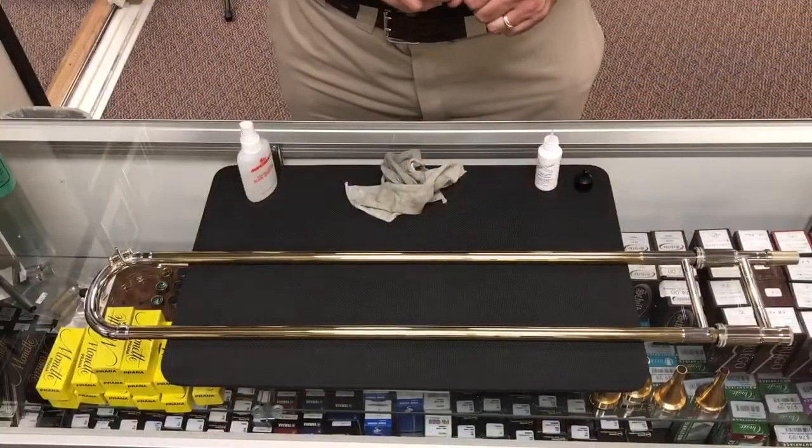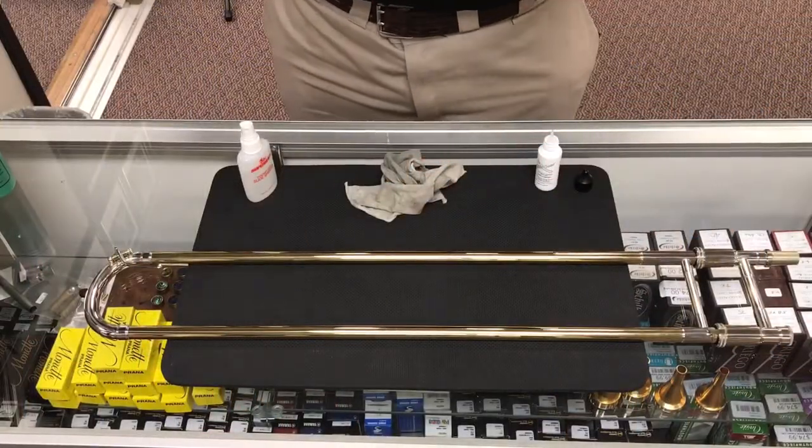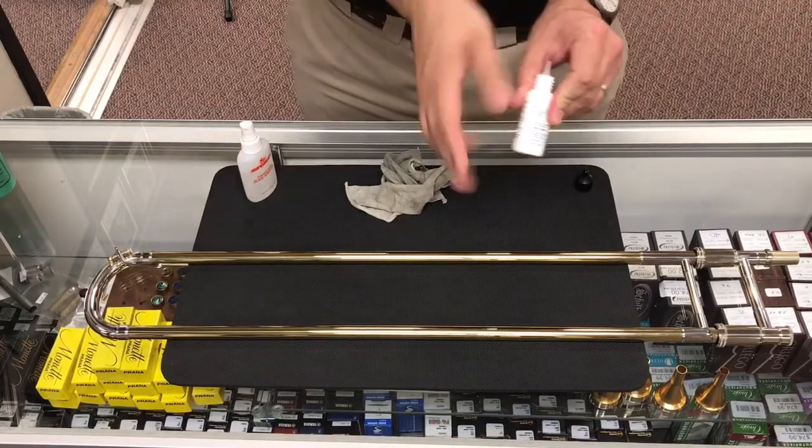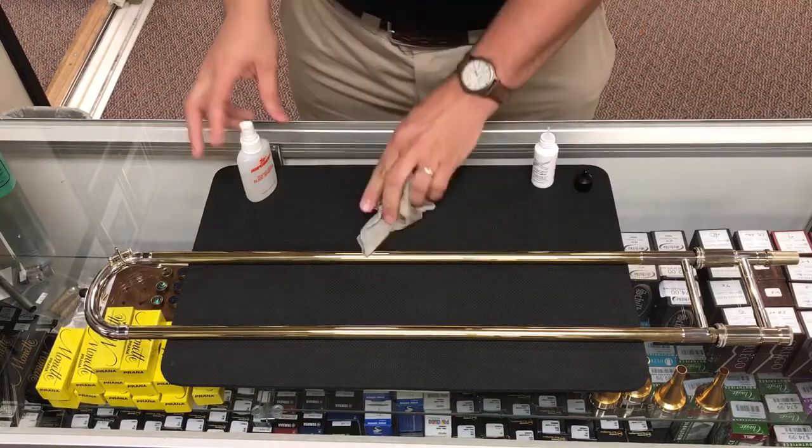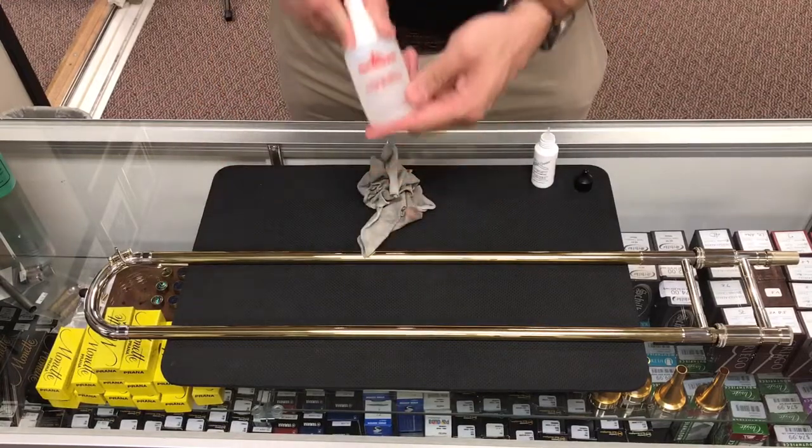We have our three tools here that we need to re-lubricate our slide. We have our Slido Mix, or whatever liquid lubricant you want to use, a nice soft cloth, and our water spray bottle.